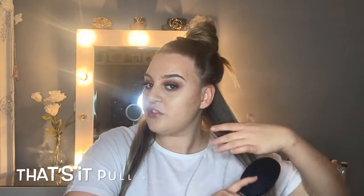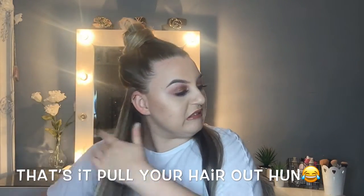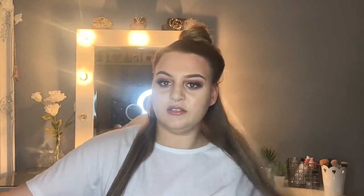Just pop this up — doesn't have to be neat, just be scruffy. I'm going to pop this in a little bun. I'm going to look crazy throughout this video but hey, we'll go along with it. I'm going to brush through those sections, make sure they're not knotty, apply a bit more spray, and comb through it so it isn't too damp.